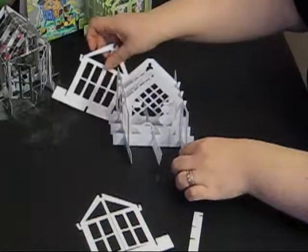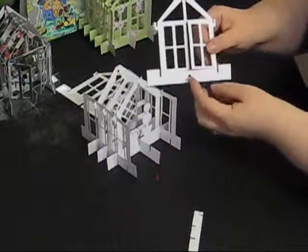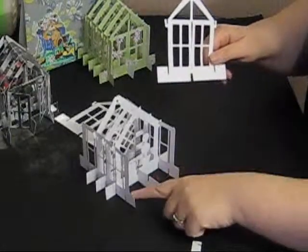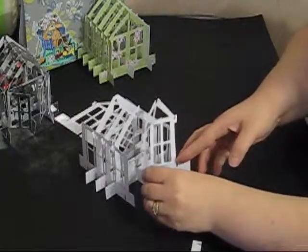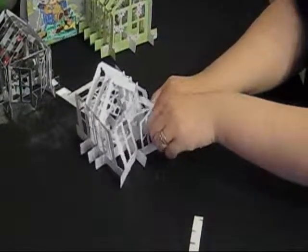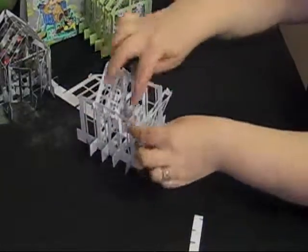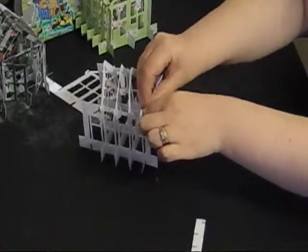We can then add the front and back sections. For the front section, I'm going to take the slot at the bottom and put it over the slot in the middle, and the slots at either side will go under the slots at either edge of the side panels. I'm going to bend it slightly to put the bottom one on, then lift each edge to get those over. We then have the two hooks at the top which hook under the sides, the same as the other three panels did.